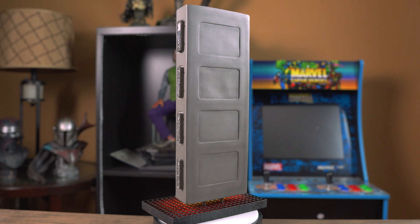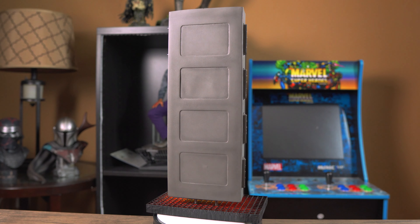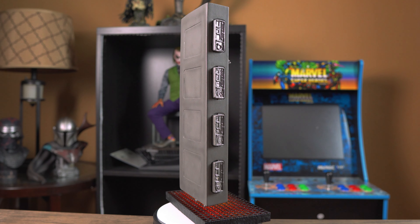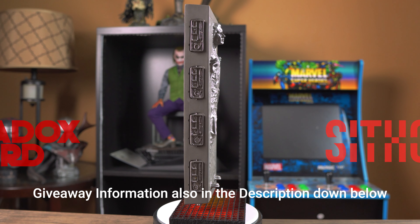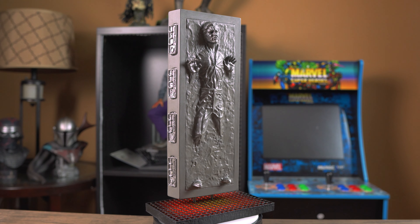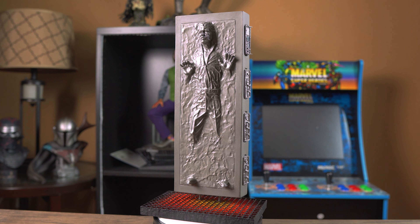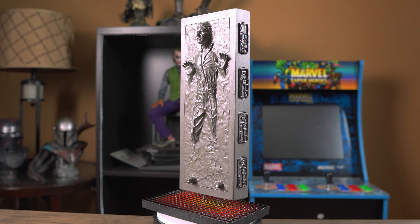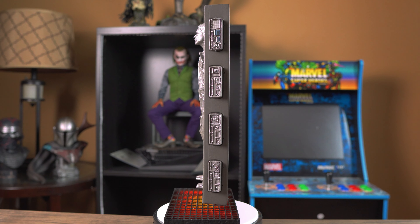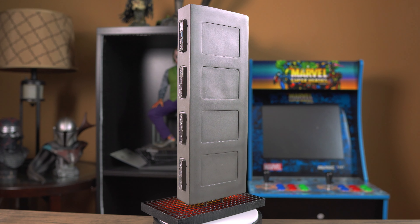It's retailing for about 160 bucks, but if you don't want to pay that and want to win this piece, here's how you can do it. To win this Han Solo in Carbonite statue, be subscribed to the Paradox Nerd and SithCast YouTube channels, be a member of the Scum and Villainy Outpost Facebook group — the official SithCast Facebook group — and comment on this video and on that group's giveaway post. The winner will be randomly picked on Saturday January 16th on a live stream.